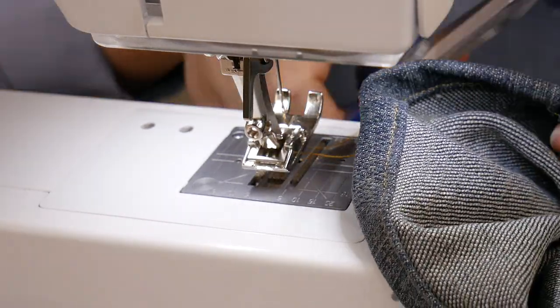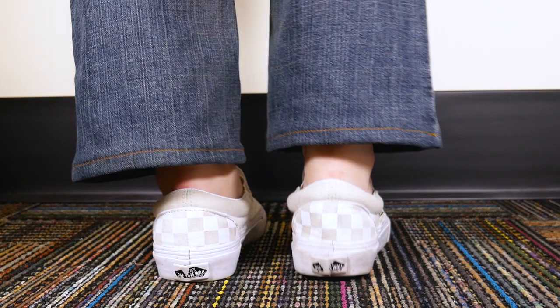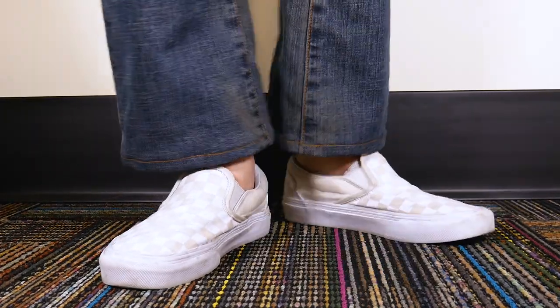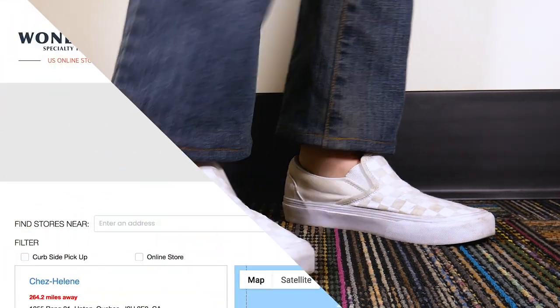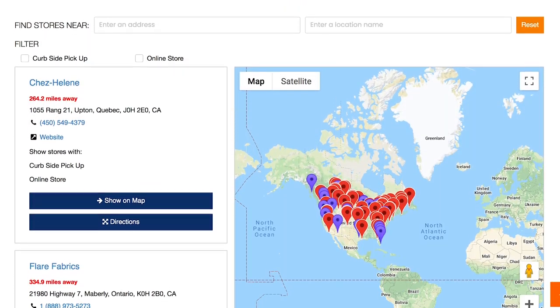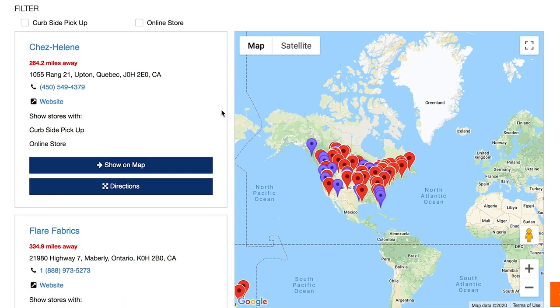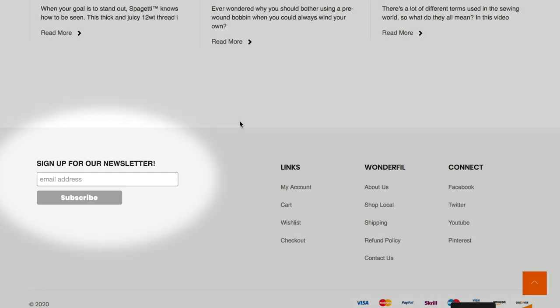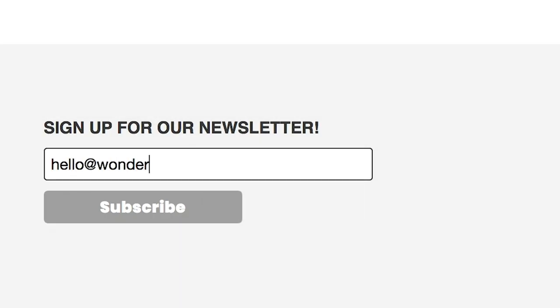Trim your threads and you're finished! You'll have a perfectly fitting pair of jeans that you hemmed yourself. Inspired to sew? Head on over to ShopWonderPhil.com for a list of stores and retailers where you can purchase WonderPhil threads. You can also sign up for our newsletter for weekly tips, tutorials, and free patterns delivered straight to your inbox. We'll see you again next time!